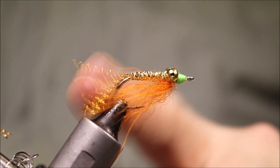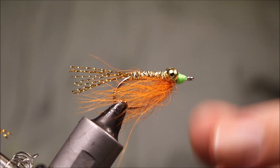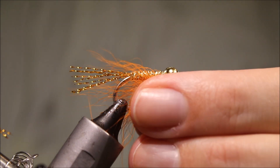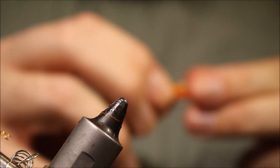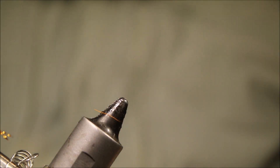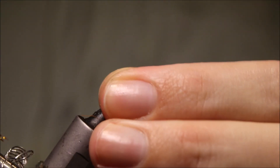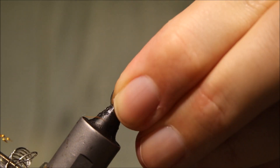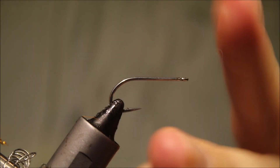Hi everybody, Martin at Flankenfeathers again today, and I'm tying another bonefish fly for you. This is Moana's Chilli Pepper — a fly that was designed by one of the famous guides from Christmas Island. As always there will be a materials list in the description, along with a link to some social media and Patreon for anybody who would like to support the channel and be eligible for future giveaways.